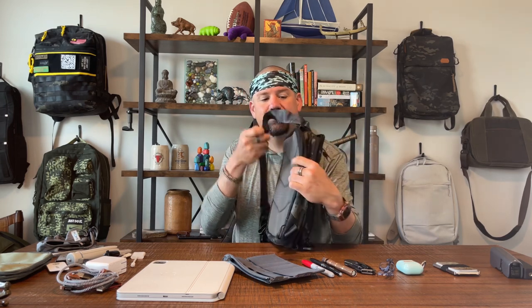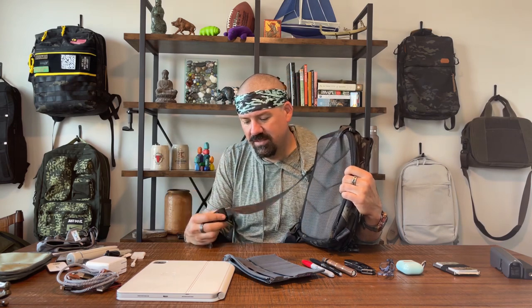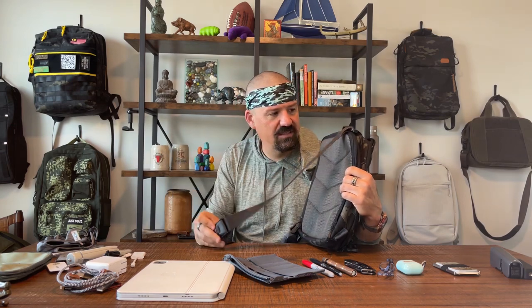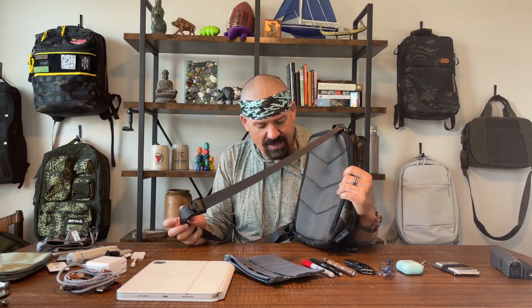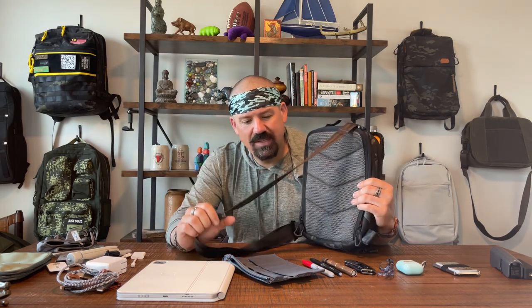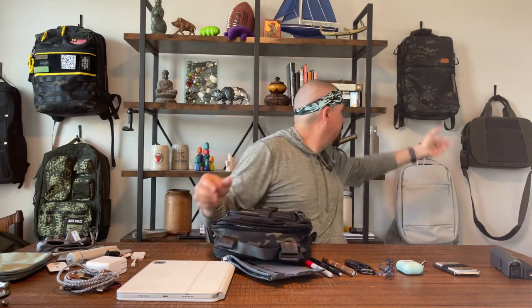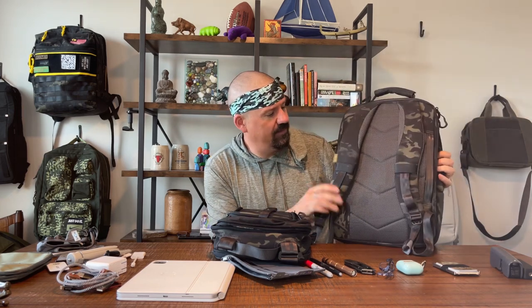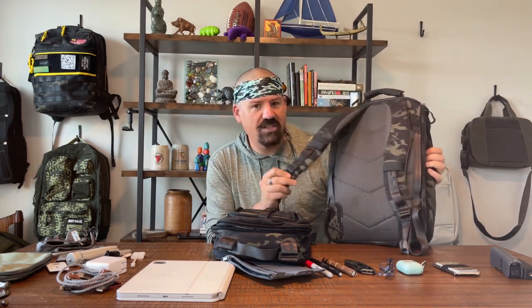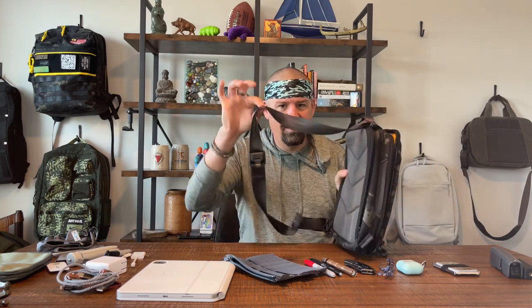Second thing I don't love: the strap. The material is good and the hardware is kind of nice, but it's just dinky. It's a cool bag — I feel like it should have a cool strap. Van Quest knows how to make really nice beefy straps, so this feels like a missed opportunity.